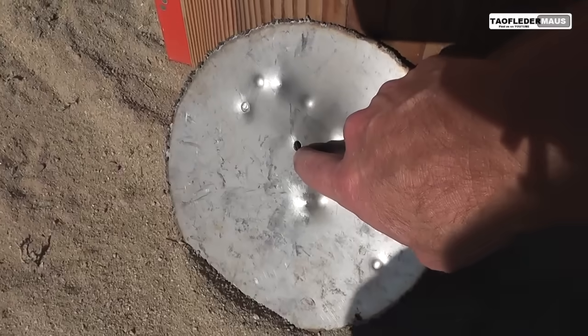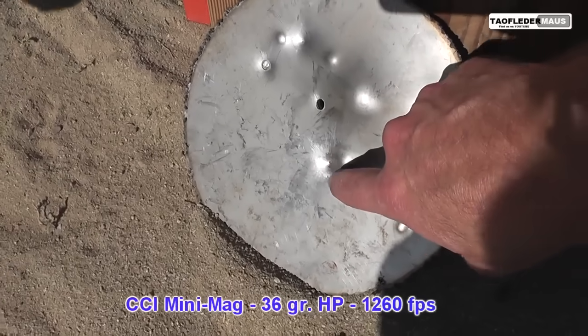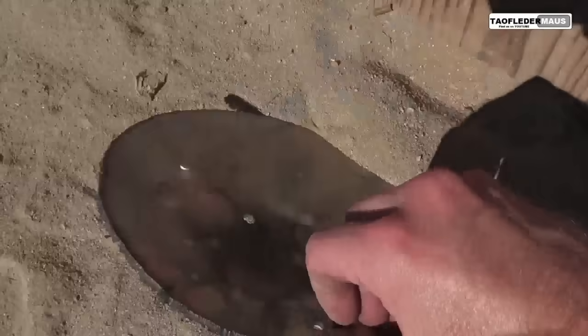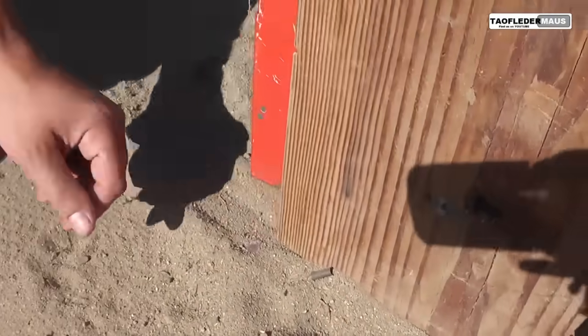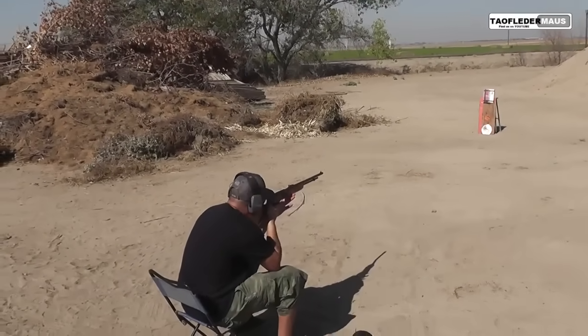That's the 14 grain pellet. And that's a 38 grain .22. The pellet went through there like butter. That's the backside — just a dust. Let's shoot the book. It's about an inch and a half thick.